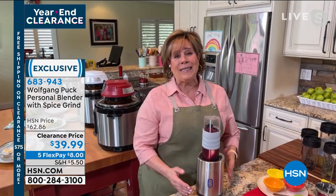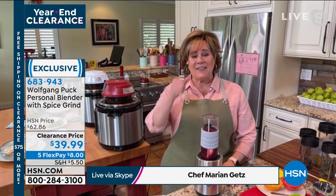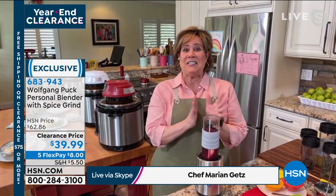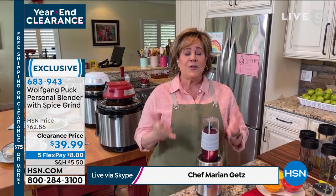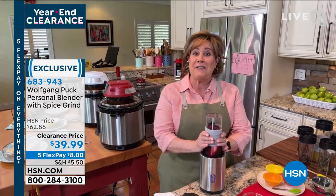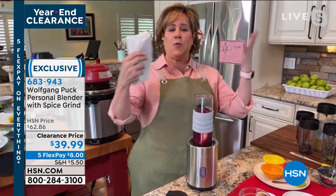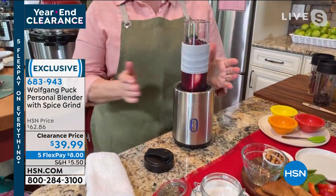I love my job. I love working with Wolfgang. I feel really lucky and honored, and I'm thrilled when he lets me show you products of his, especially when they're at such a great price, because so many of us can say yes. This little personal blender started because Wolfgang had children going off to college and they loved smoothies — they made them every single morning.